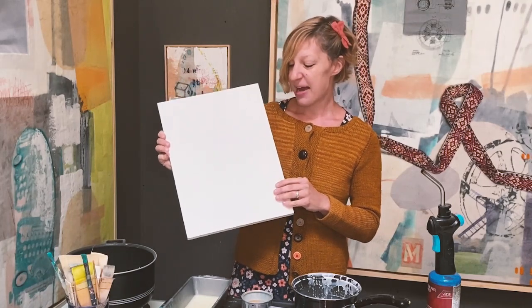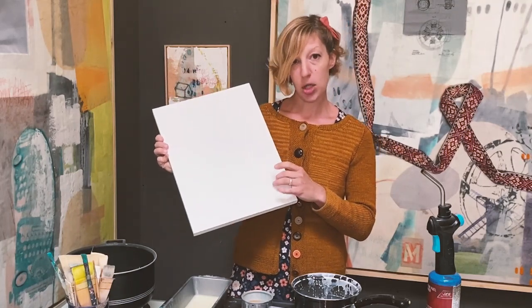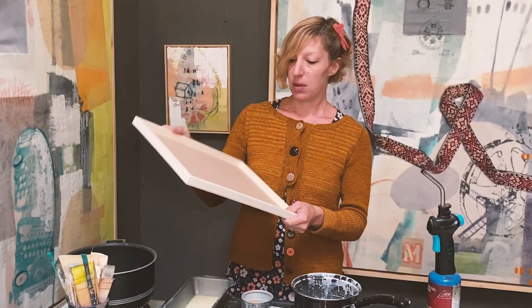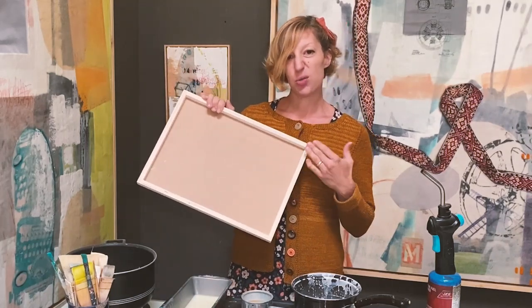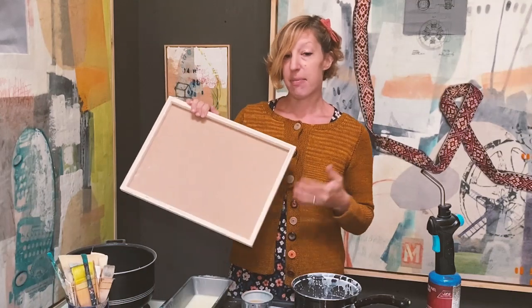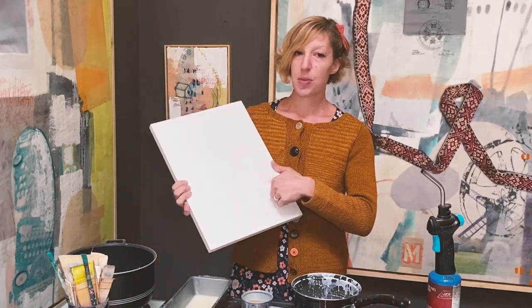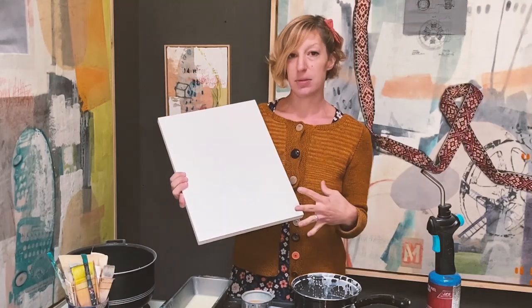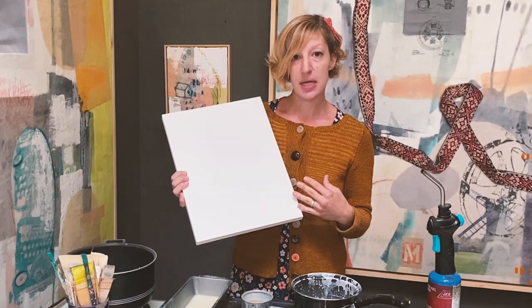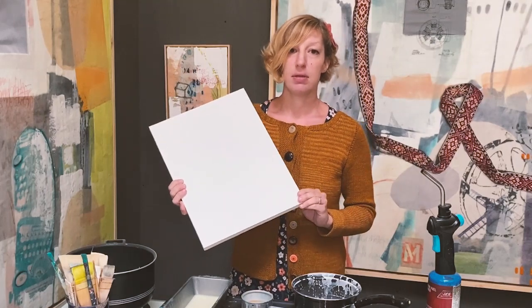You really want to have a surface like a panel. This is just like a masonite panel that's been attached, glued onto a frame. I've made my own lots of times — it's really pretty simple. You just want something that's solid. And then we'll talk about how to prep the surface in order to get it ready for your painting.